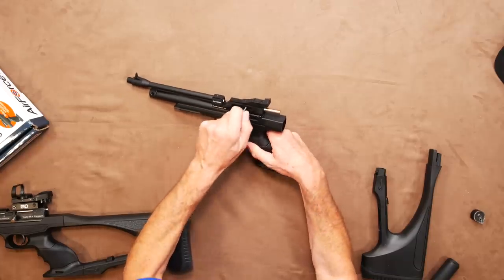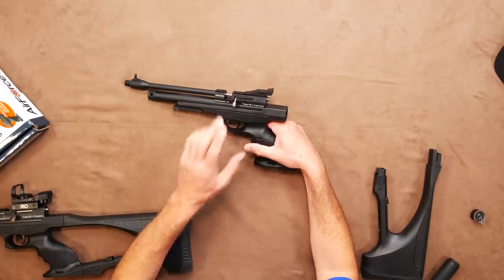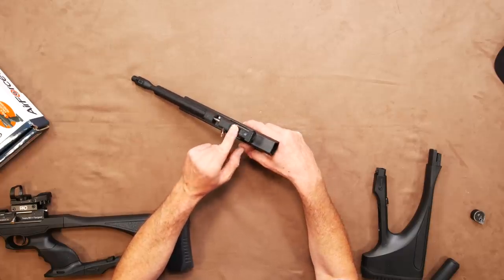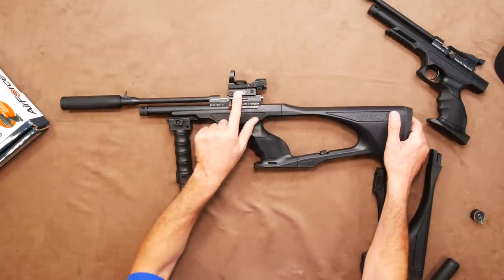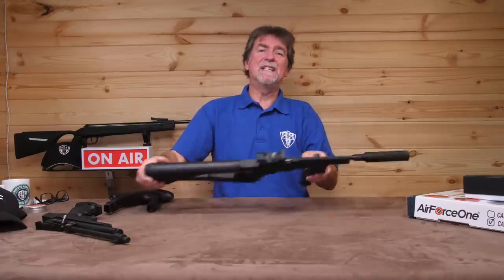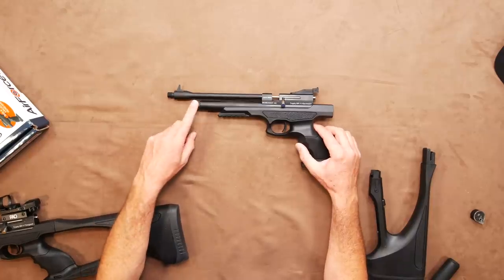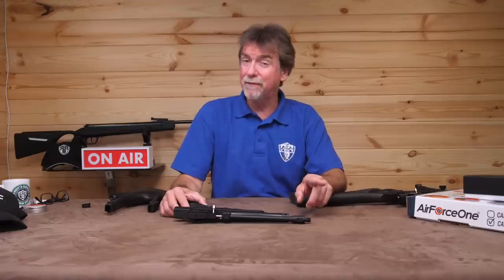This is a bolt action pistol and has quite a nice smooth action to it for such a budget item. The top rail is dovetail and will allow the removal of the open sight and fitting of the optional red dot or any other sighting aid of your choice. It takes a single 12 gram CO2 fitted into the underside of the barrel and this should be good for around 40 shots, weather and temperature dependent of course.